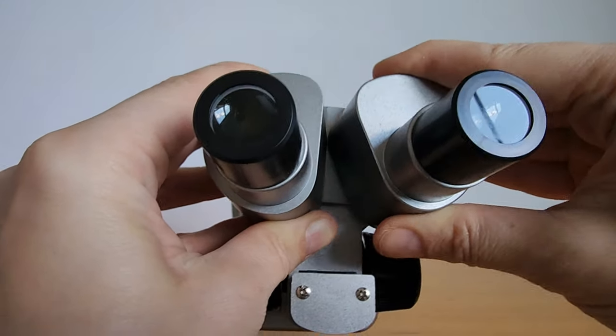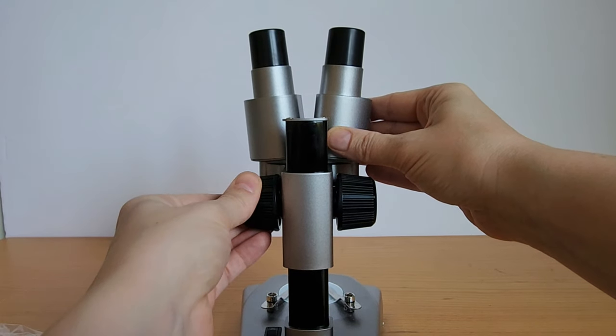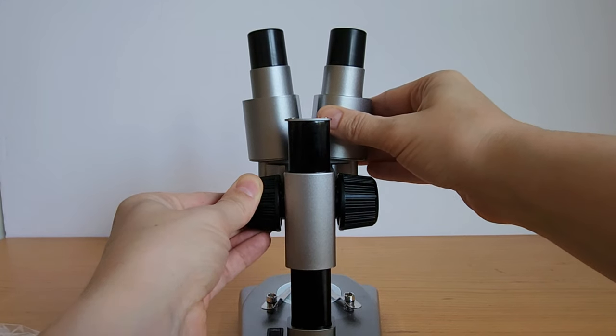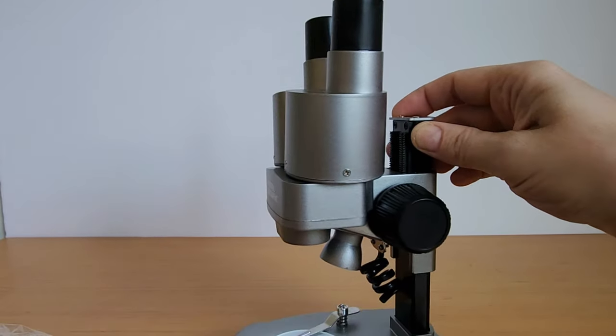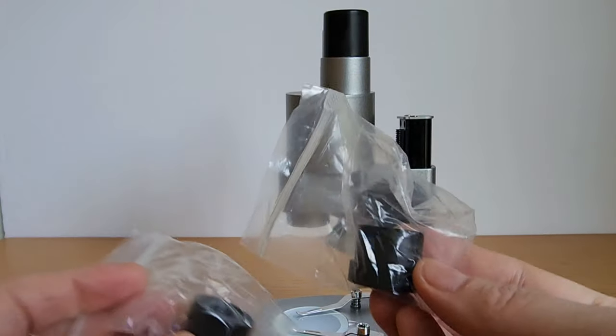It's adjustable at the top and adjustable for you to change your focus. It's great that you can put slides into the microscope to look at different things, and you can also just go get different objects too.